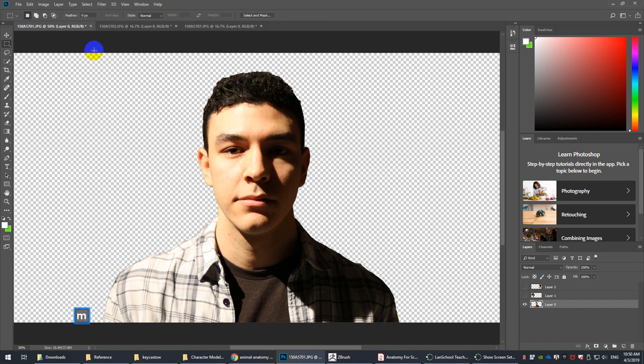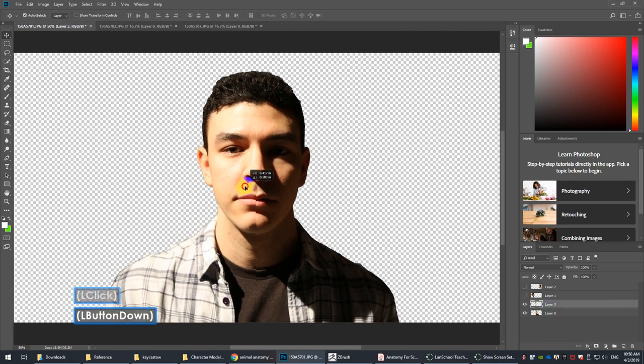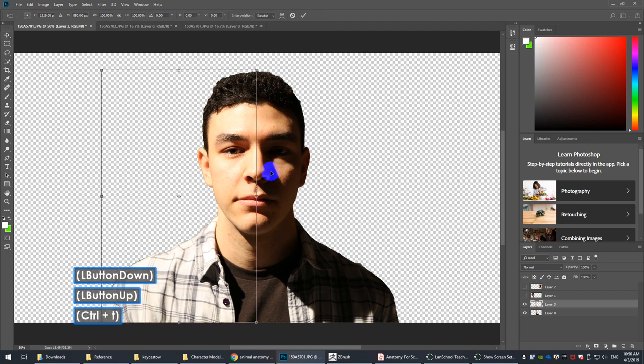What I usually recommend is you start in symmetry because it's way, way faster to model that way. Then at the very end of your project, once you put all the details in, you do a quick sculpt over with a big move brush, a medium move brush, and then you can do wrinkles and pores that are asymmetrical. That's sort of a finishing step.